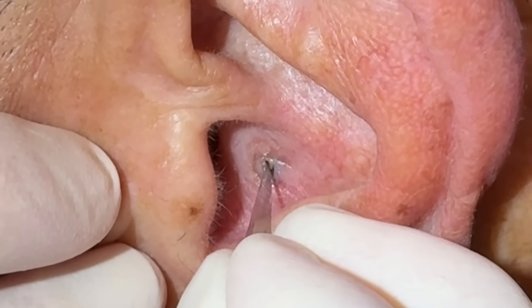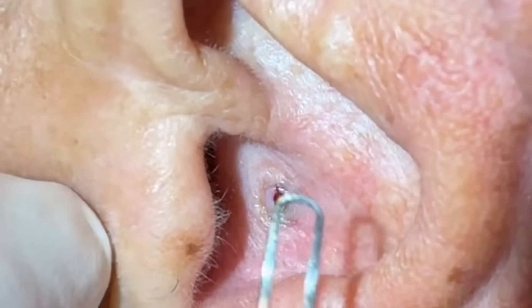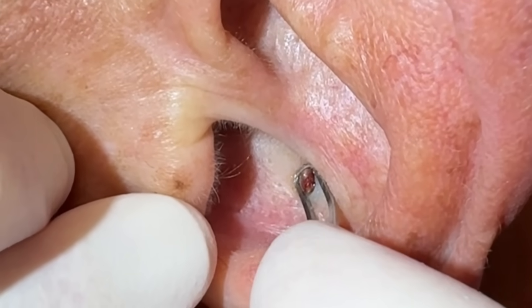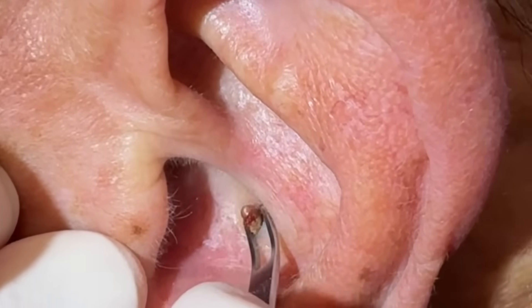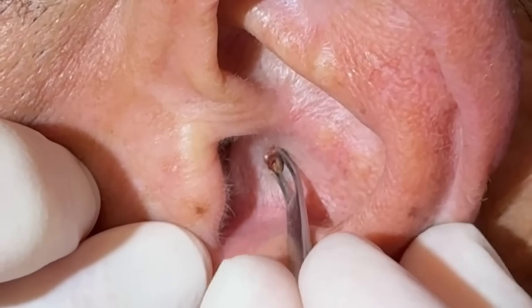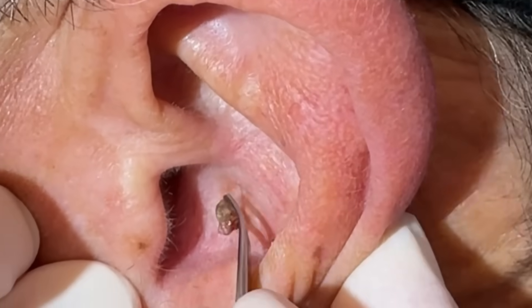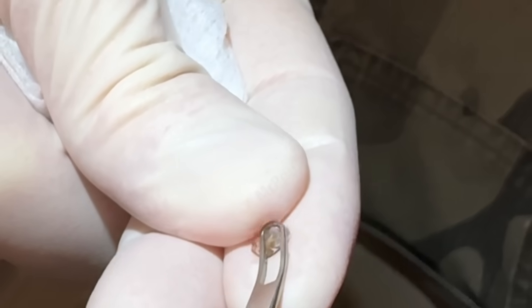You okay? Not too bad? Good, great. So we're going to go — this should pop right out now. Here it comes. Very good — dislodging that blackhead. Very good. So that's it — we can see here a pretty good-sized blackhead. It's oxidized at the top there and kind of mushy underneath.